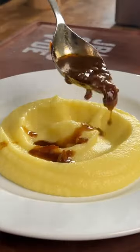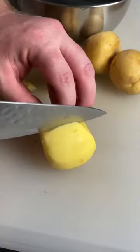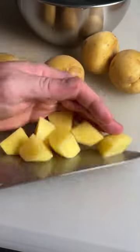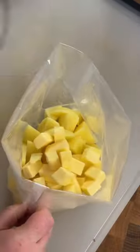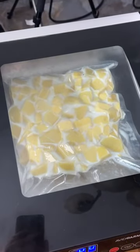Silky smooth sous vide mashed potatoes, the perfect addition to your holiday sides. We're going to start off by peeling some Yukon Gold potatoes, put them into a bag with some butter, some milk, and we're going to seal up all those liquids with our new Avid Armor Chamber Vacuum Sealer.